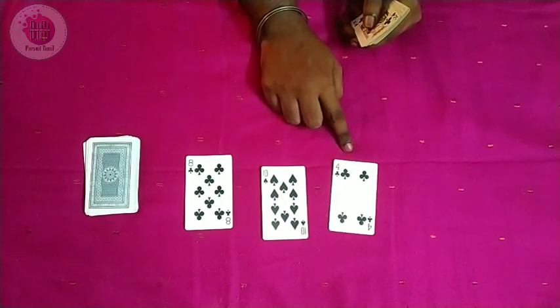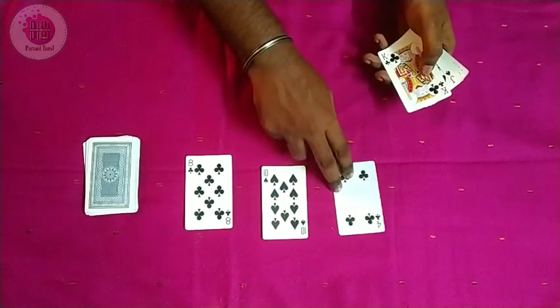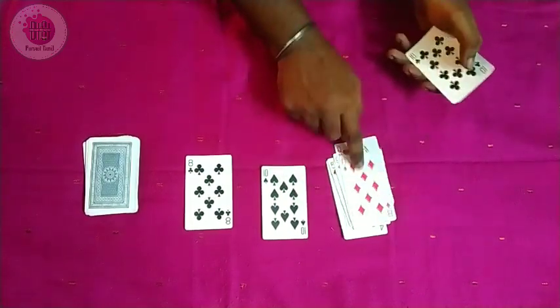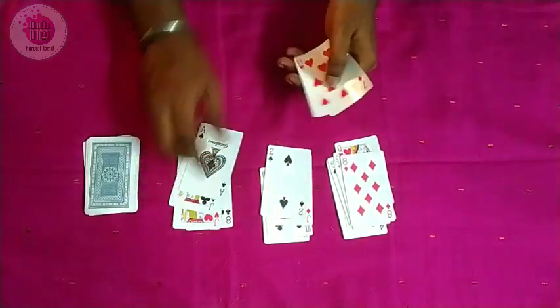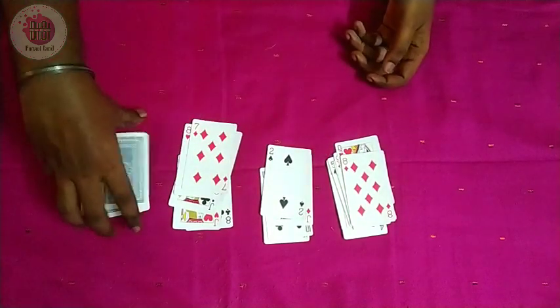Now we have 4 cards, now we have 10 cards. We count out: 4, 5, 6, 7, 8, 9, 10, 11, 12, 13. Then 10, 11, 12, 13. Then 8, 9, 10, 11, 12, 13. Now we have all the cards in this deck.